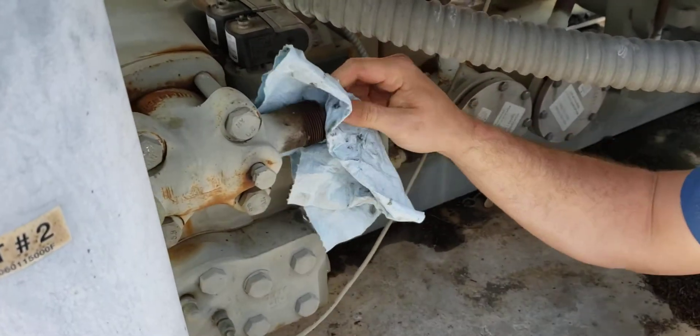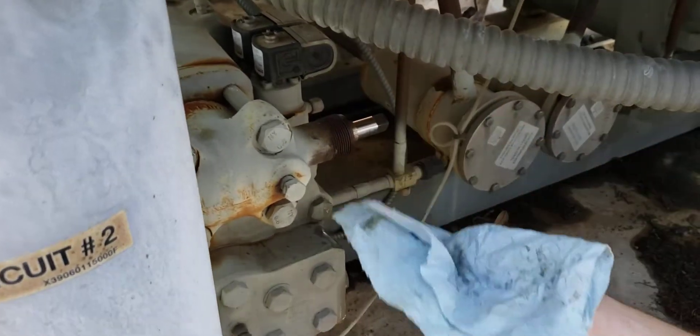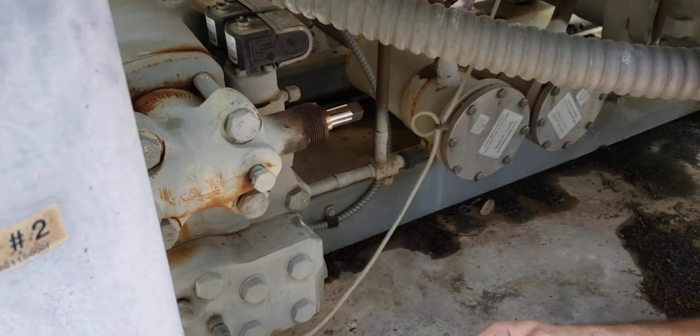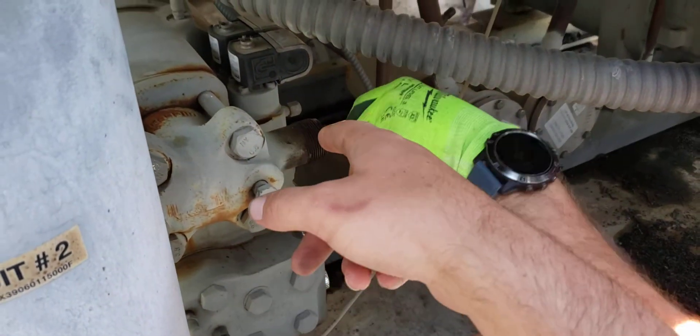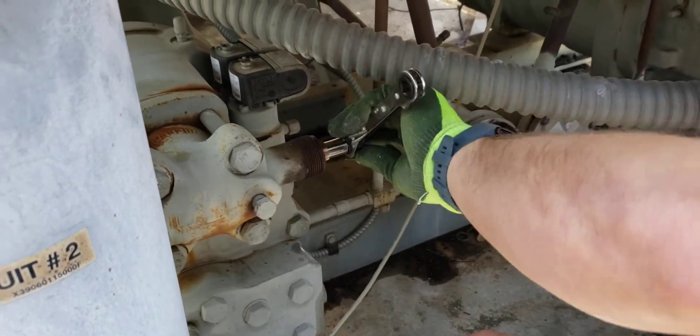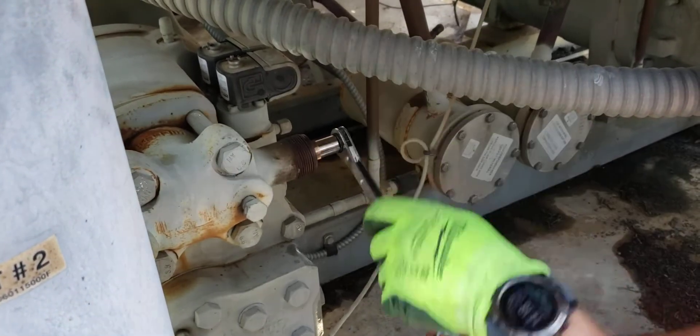We've got it clean enough now, I feel pretty confident about it. It's a process — you've got to run that stem in and out repeatedly. Eventually, when it starts to clear up, you can then tighten that packing nut down some, and you'll get that to reseat and reseal. And it won't really give you much trouble after that.